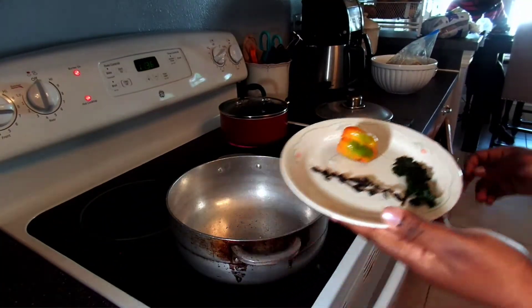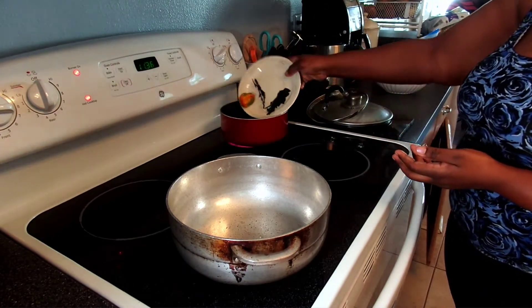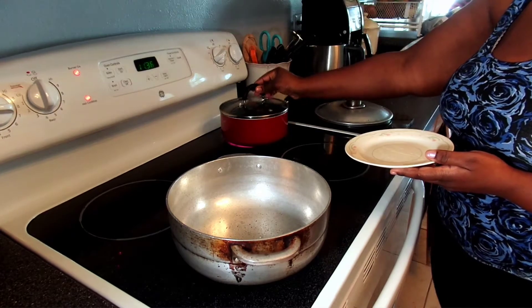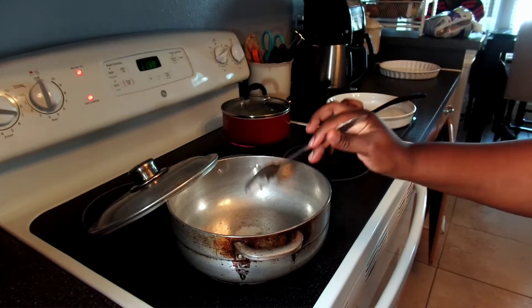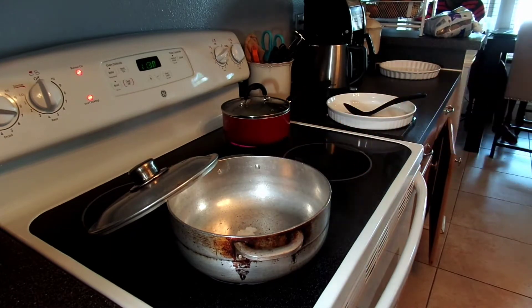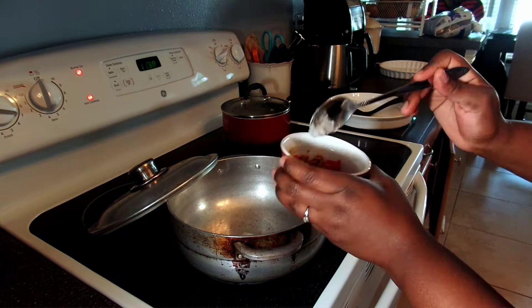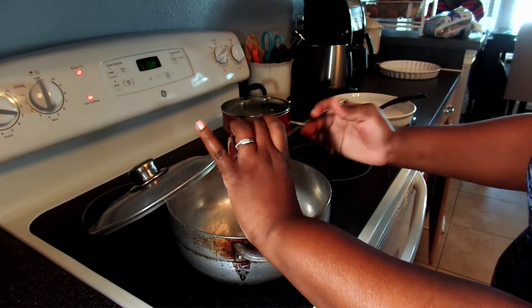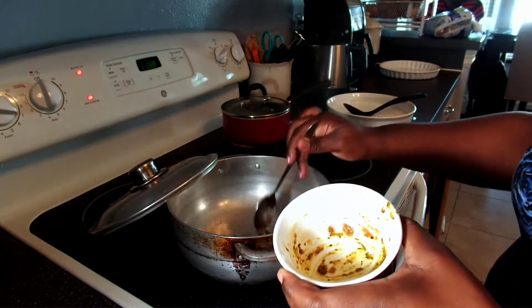In a separate pot of boiling water, I will be adding my scotch bonnet pepper, parsley, and thyme. I always boil my water separately, as that will give the bulgur wheat a nice fragrance. From there I will proceed to add the coconut oil and begin assembling all of the ingredients in the little bowl. All of these are optional — you do not have to add any of them if you don't have them on hand or simply don't like them.